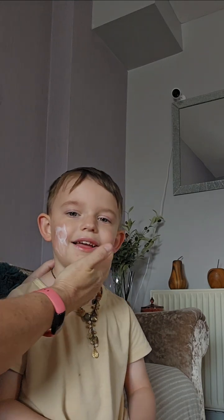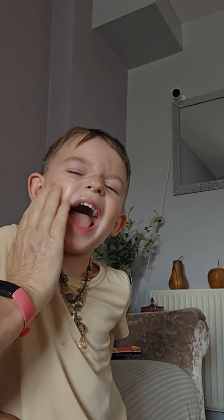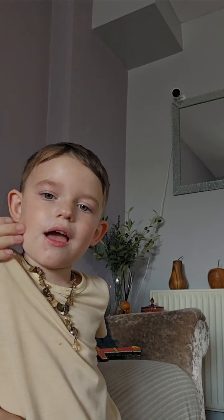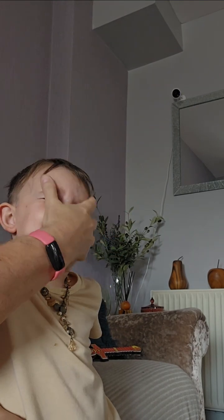Right guys, so I'm doing Roman's makeup today. And we're starting off with the moisturiser around his face, all around there and around his chin, because he's got some little spots around his chin where his mouth's been getting a bit sore. So we do that. We slap it on.